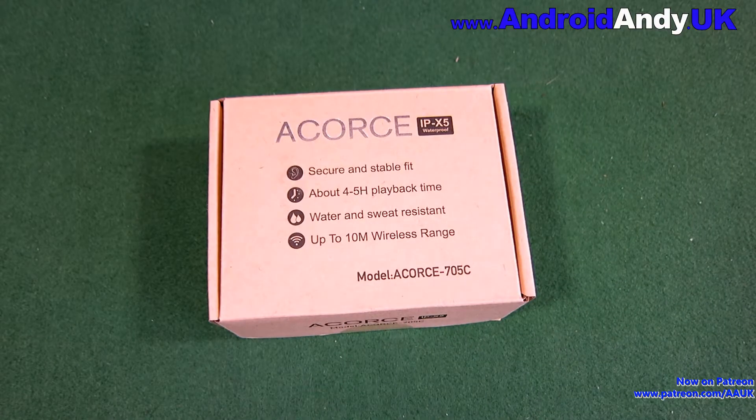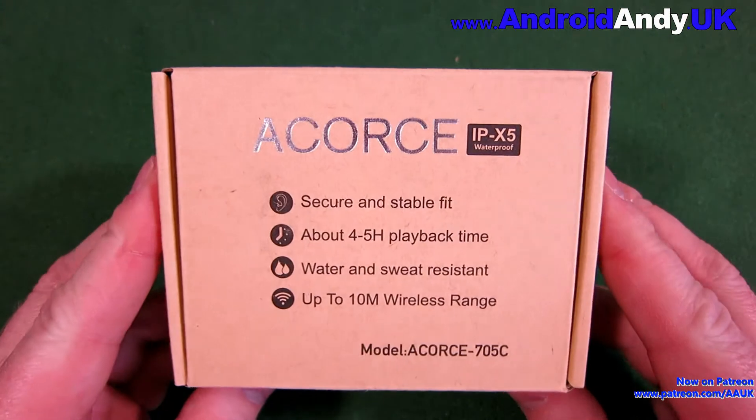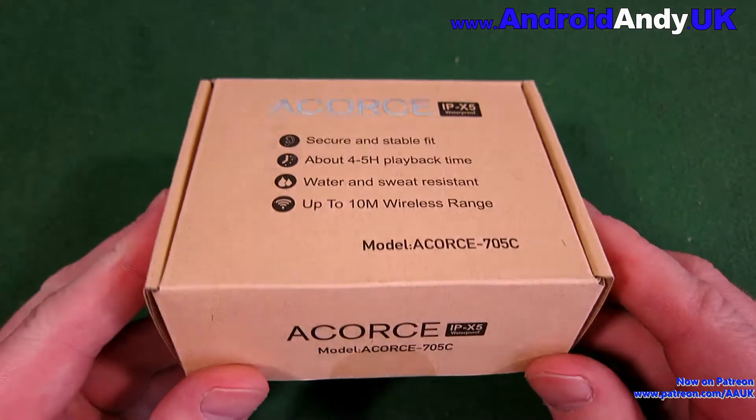Hi guys, Andy here. With more and more phones removing the headphone jack, Bluetooth headsets are going to be more and more important.